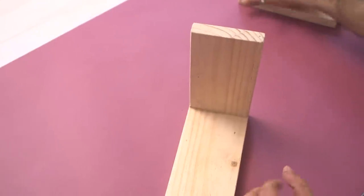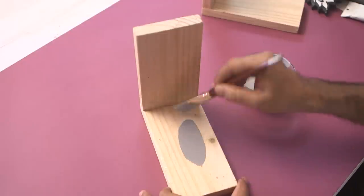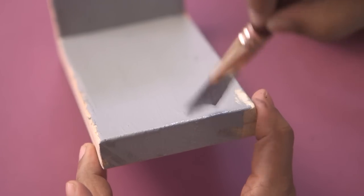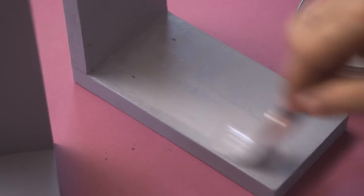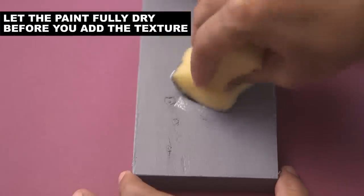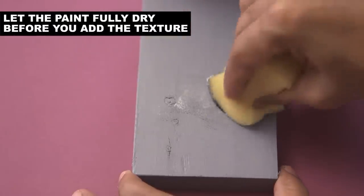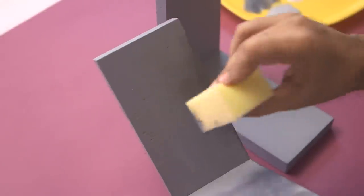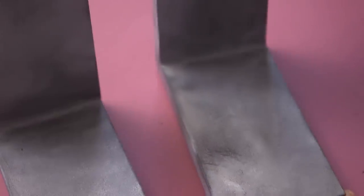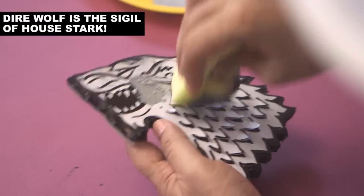Now it's time to paint the bookends. This is acrylic color — I've mixed black and white so I got some nice grey, and we're going to coat this on the wood. I've painted the bookends in a nice flat grey. Now let's add some grainy texture, so I'm using some white and some black. The bookends are done — I've given them a stone granite kind of effect. Let's keep them aside and do the same effect on the wolf.